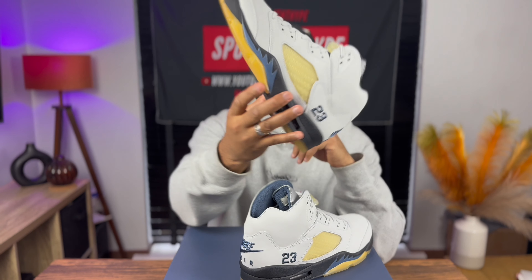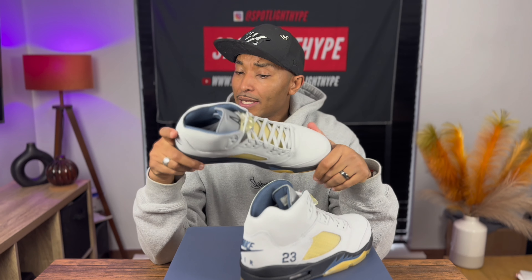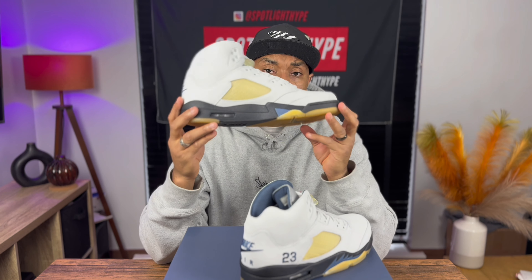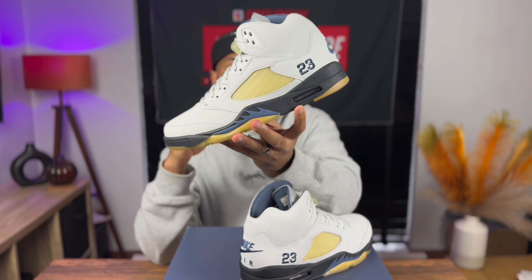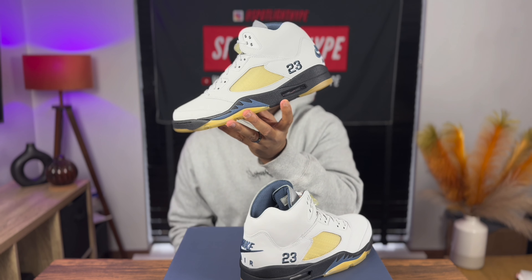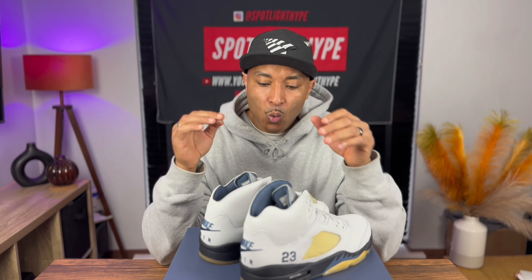I'm just wondering how these trainers are sleeping this time. If you think about last year, everything sold out - even the Toro Bravo Jordan 5 sold out immediately, everywhere, small size and big size. But this really beautiful trainer has been sleeping. We have no idea why this one is sleeping - like sleeping from the small sizes.